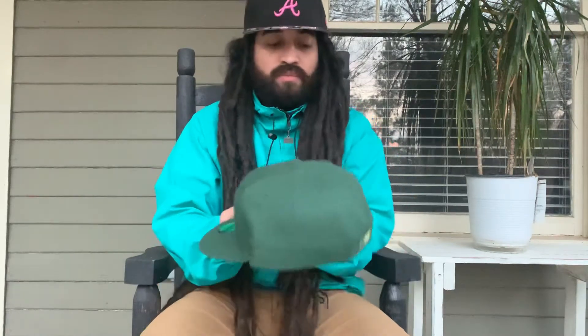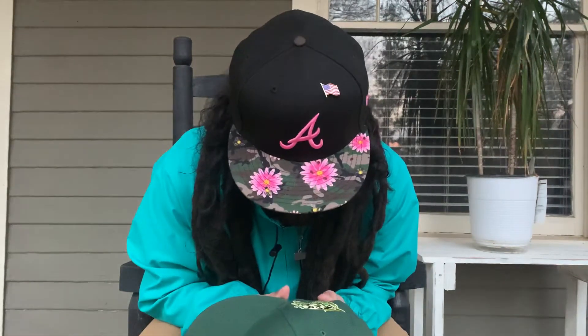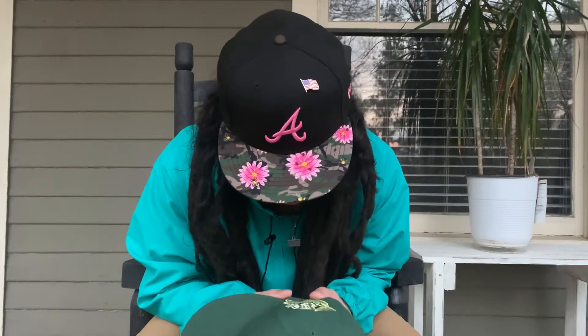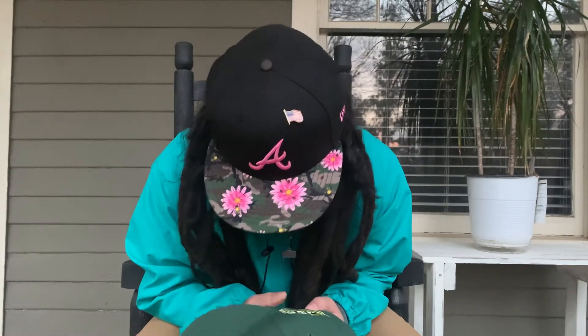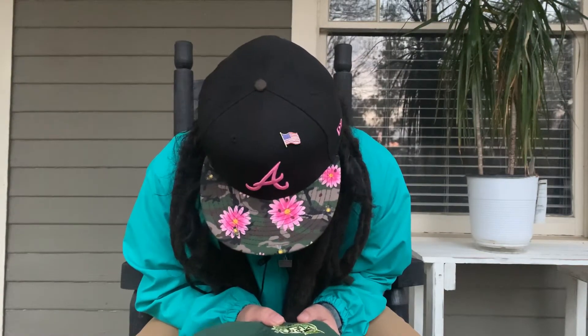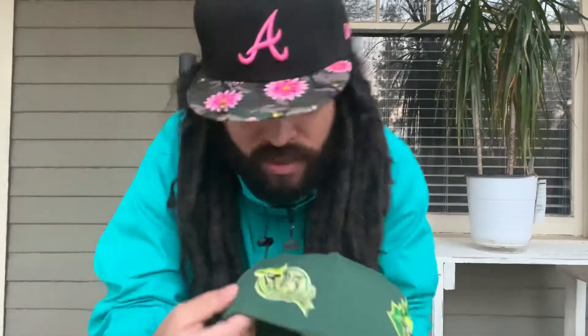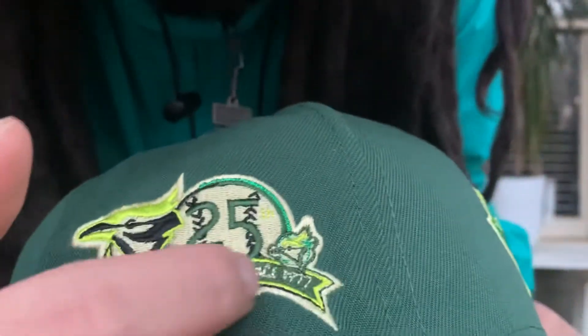This is dope. It's patchwork - it's hard to read. I can tell you it's about 25 years - since 1997, or 77, I'm not sure. The patchwork is a little bad but it doesn't matter.